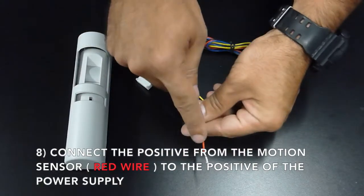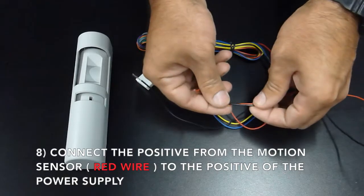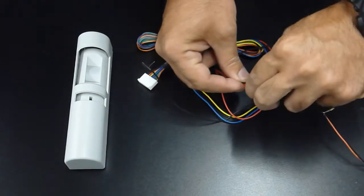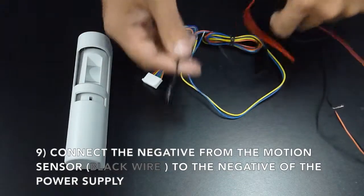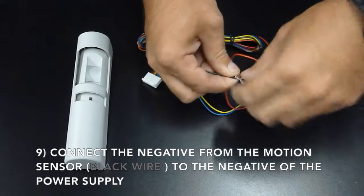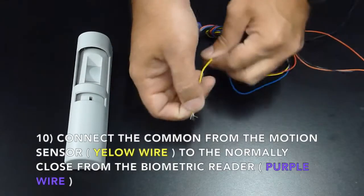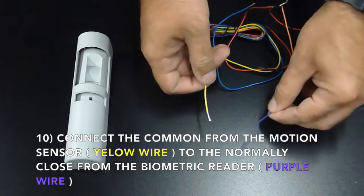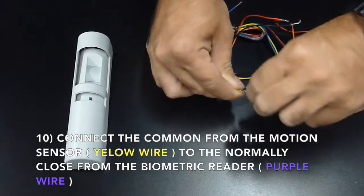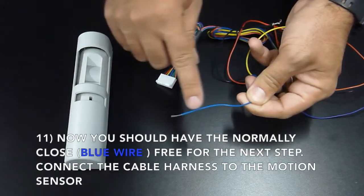Connect the positive from the motion sensor, which is the red wire, to the positive of the power supply. Connect the negative from the motion sensor, which is the black wire, to the negative of the power supply. Connect the common from the motion sensor, which is the yellow wire, to the normally closed of the biometric reader, which is the purple wire.